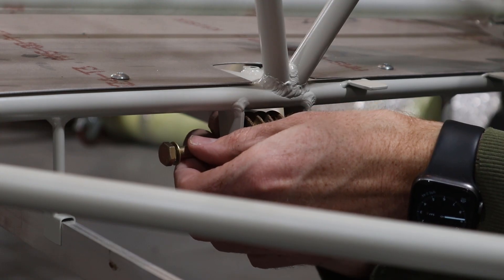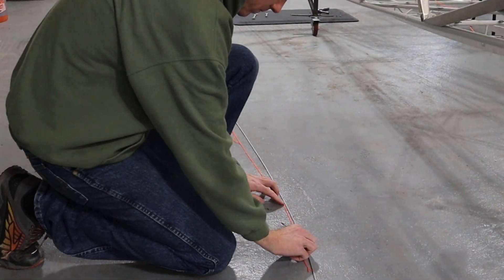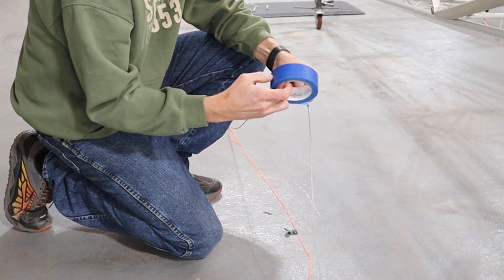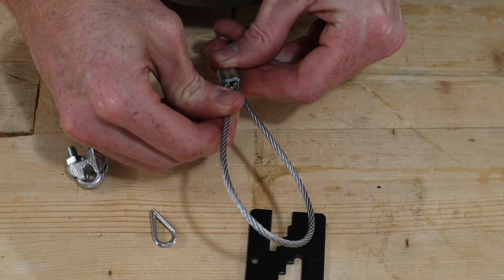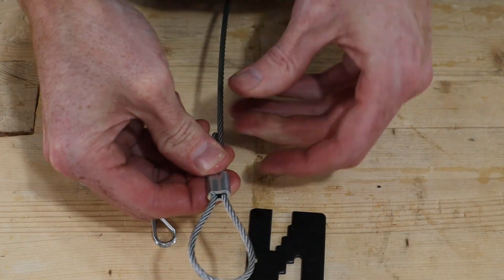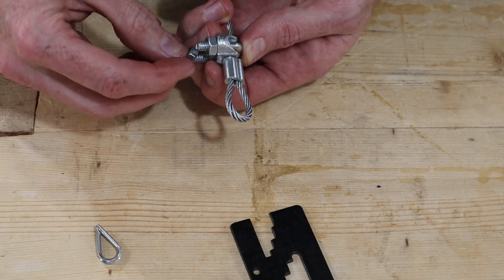Next we used mason line to roughly measure the length of the elevator control cables. To cut the cables, we wrapped them with tape where the cut needed to be made and then used a cold chisel to make the cut. To create the eyes at the end of the cables we used nycropress sleeves and thimbles. We'd start by sliding the sleeve on and looping the cable back through the second hole in the sleeve, then frequently used a cable clamp to hold everything in place so it wouldn't move before making the first crimp.